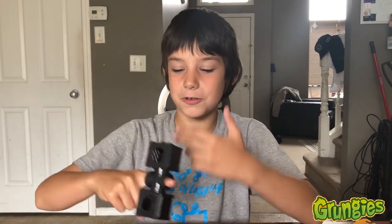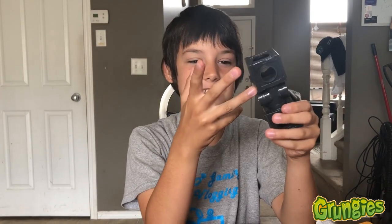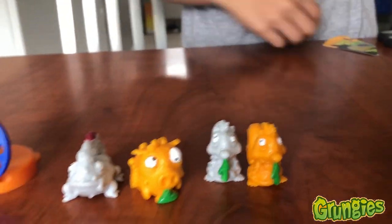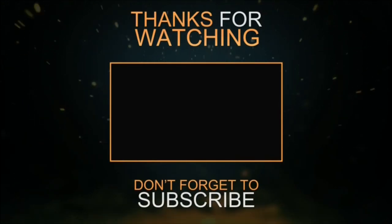So guys, thanks for watching MB Gaming. Comment down below which one's your favorite. My favorite is this ring. He's still not coming down. Comment below which one is your favorite. Thanks for watching MB Gaming, hope you enjoyed the video. Be sure to smash that subscribe button and like my videos. See you next time, bye!